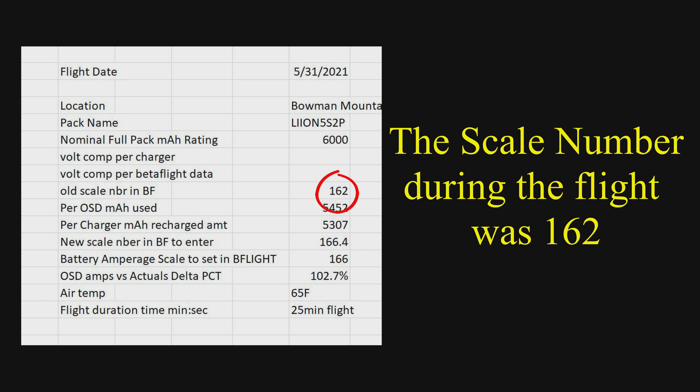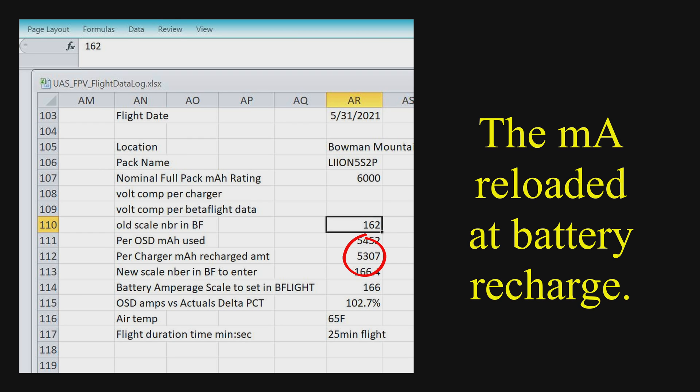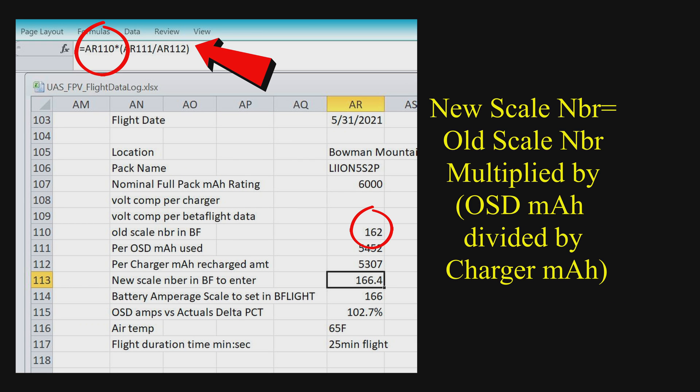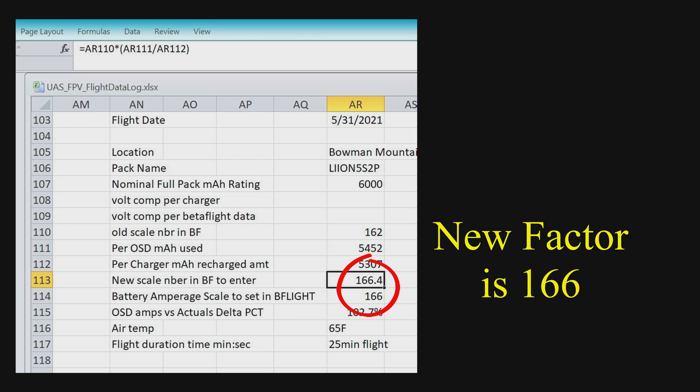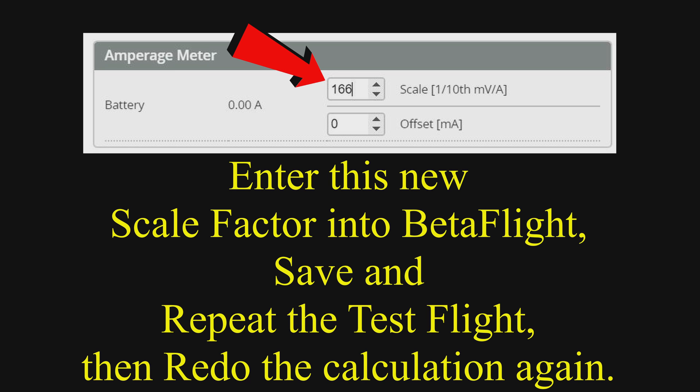In this particular case, the scale was 162. The OSD showed 5,452 milliamp hours used, but the charger said it put 5,307 back in. The formula is: take the old scale number, multiply it by the OSD amps (the numerator), then divide by what your charger reported as recharged. What you end up with is a new scale number. You modify that in the Betaflight settings, put that number in, and then do another test flight.